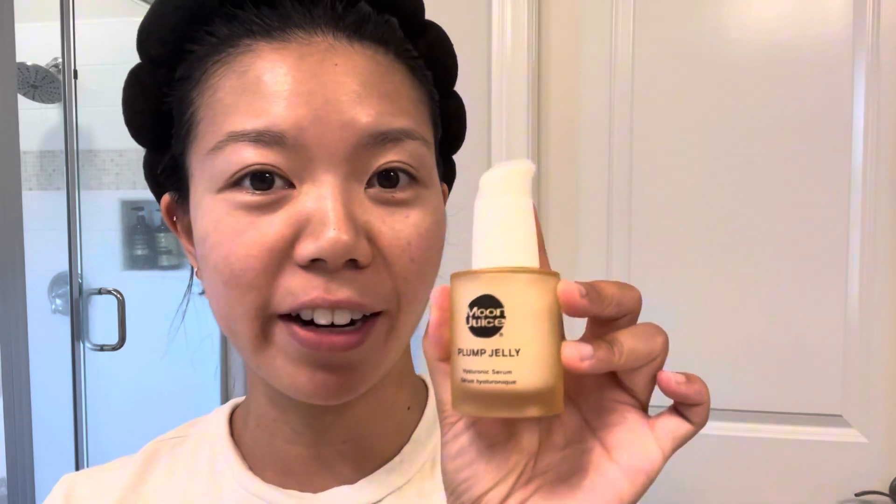Hi guys, Joanna here. Today I want to share with you Moon Juice's Plump Jelly. It has hyaluronic acid in it and it is a perfect serum for hydrating and moisturizing the skin. After I wash my face, I like to put this on immediately before putting on moisturizer to lock it all in.